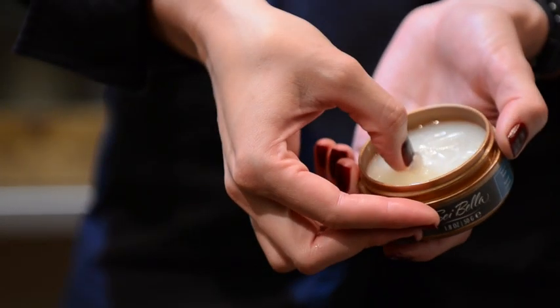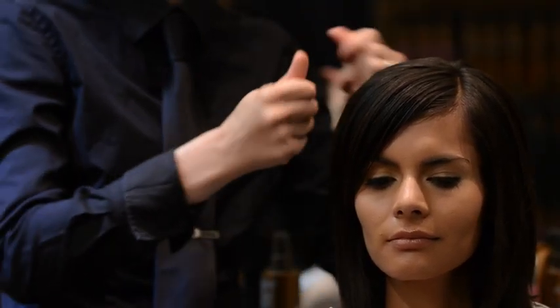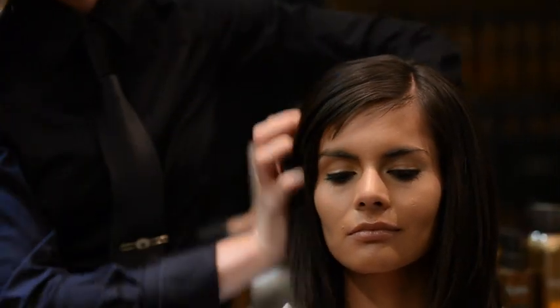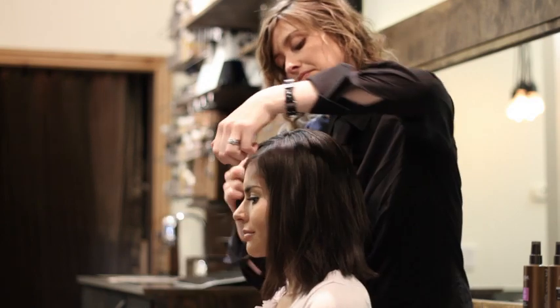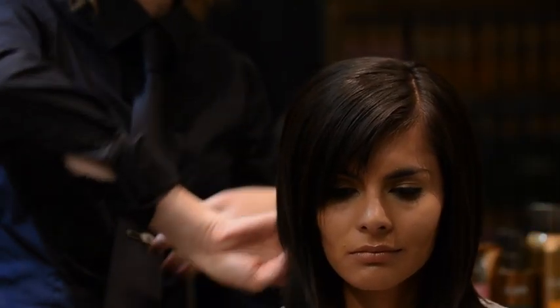Texturizing pomade is designed to add dimension to any style, including longer, soft layers. Rub a small amount between your fingertips and apply to hair, adding more where you want more piecey definition. A very small amount at the roots and crown will smooth down flyaways.